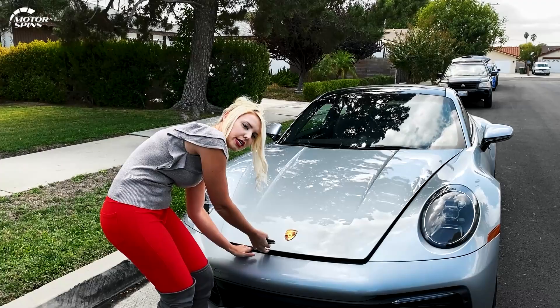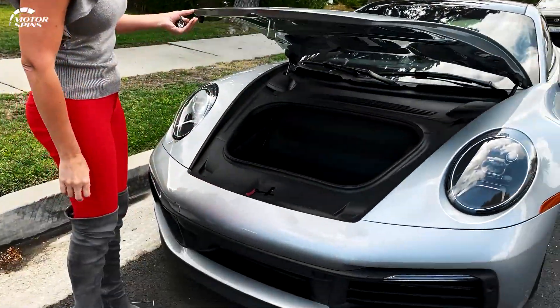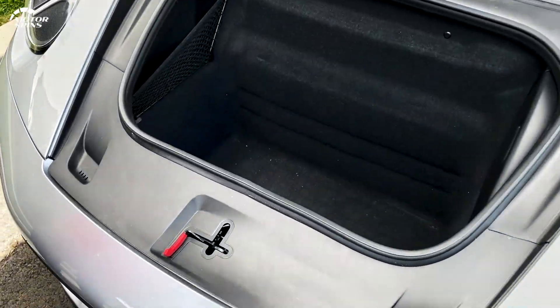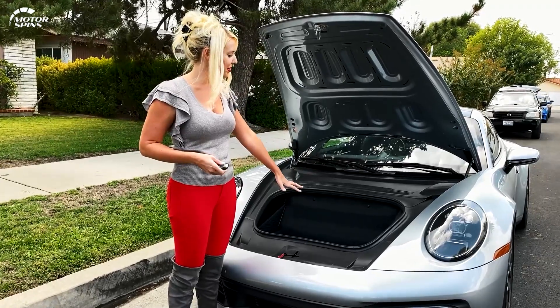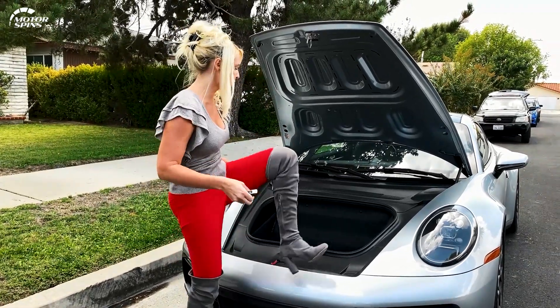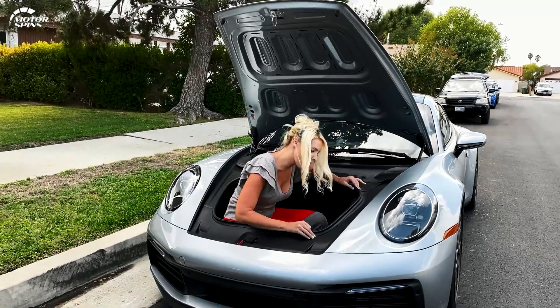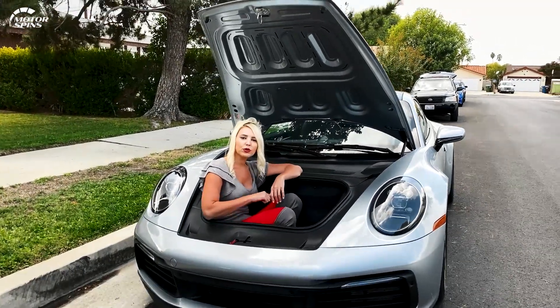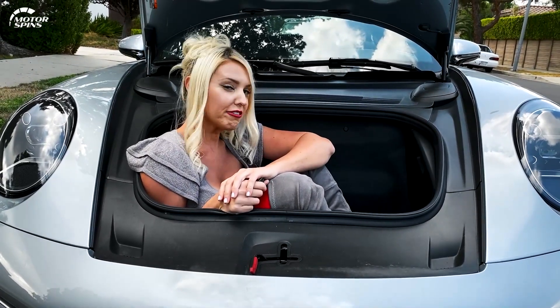Let's pop the hood and talk about that performance. What's under the hood? A whole lot of nothing — we've got the engine in the rear. So all you're going to get up here is some grocery space. This is kind of like one of those soaking tubs; basically fits one Jen, not very comfortably.